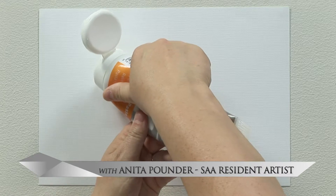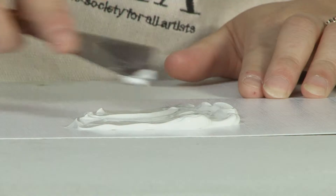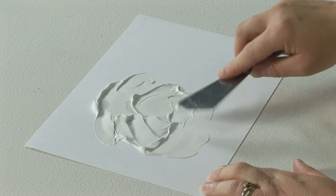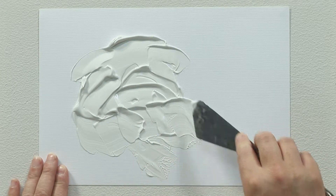The Pepeo modeling paste will add an extra dimension to your work. It can be squeezed straight from the tube and either applied with a brush or knife to create texture on the surface of your painting. Depending on how thick it is in different areas, it dries at different speeds, so it's best to leave it to dry overnight before you put any color on top.